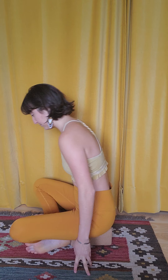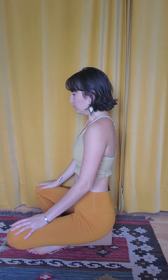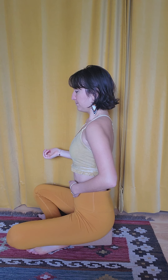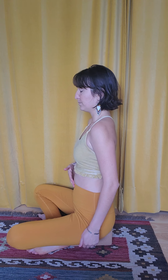This breath takes place through the nostrils, through the nose. I'll show you how it looks from the side — just watch me first and then we'll practice together. Start with a deep breath in, and then begin exhaling and pumping back. You can see what that pumping breath looks like.